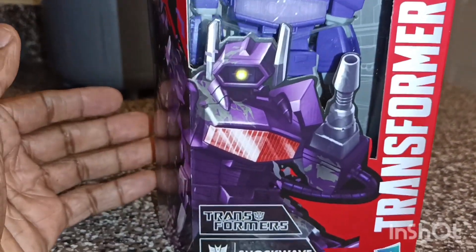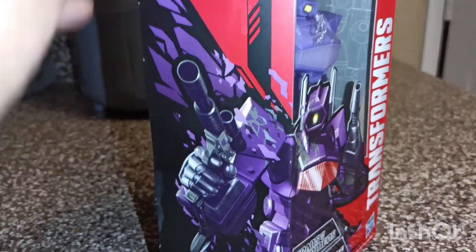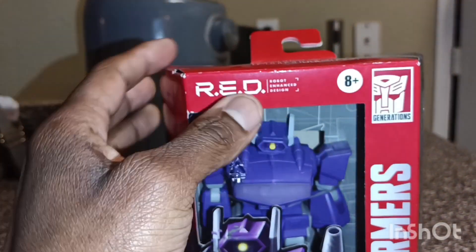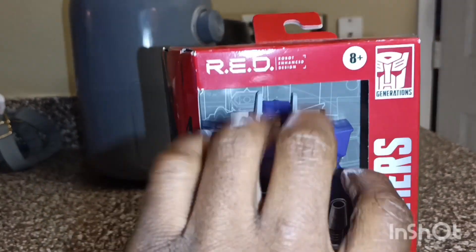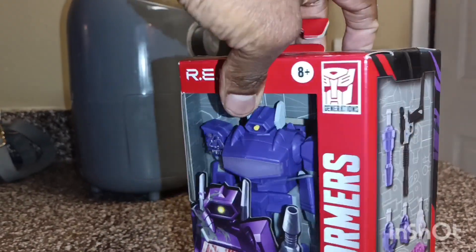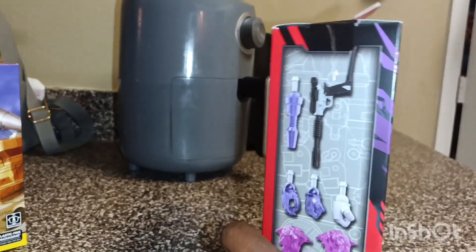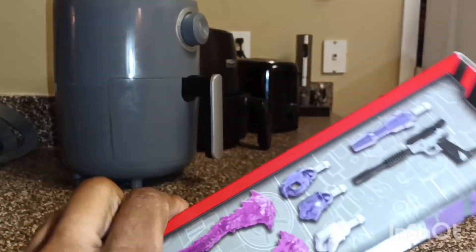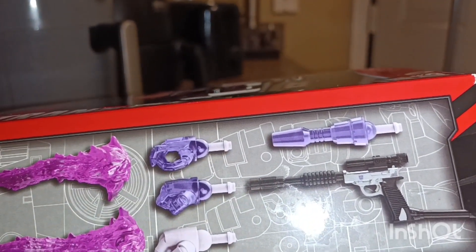This is a Walmart exclusive — this is Shockwave. It was available at some other carriers too but I was really set on getting Shockwave. Look at the art that goes from the front to the side of the box featuring Shockwave and his gun — really cool. I love the window scene and I love that Hasbro kept the plastic on, because it protects the figure. It comes with some type of blaster effect, three alternate hands, and a gun.